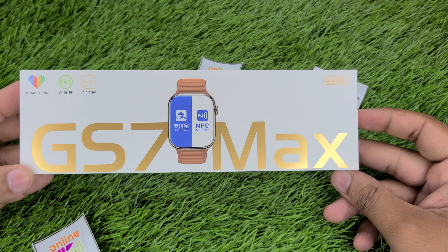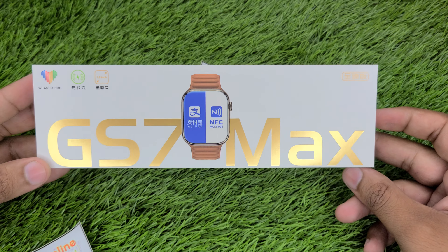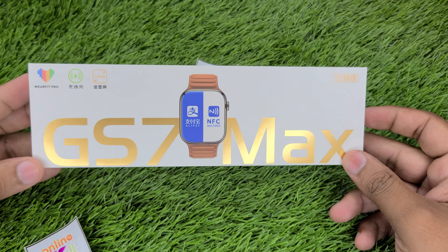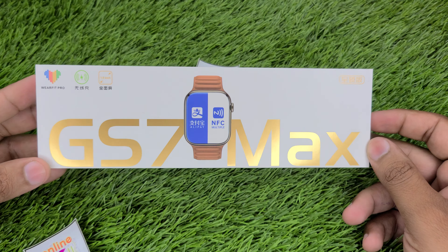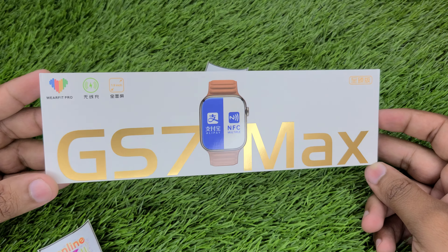Peace be upon you guys, welcome to online mall. Today we are going to look at a new product. The model number is GS7 Smart Watch. This is a very unique model, this is WearFit Pro. The new model comes in a full display.